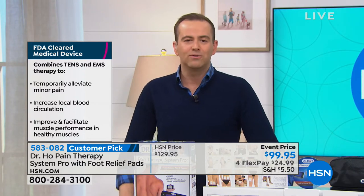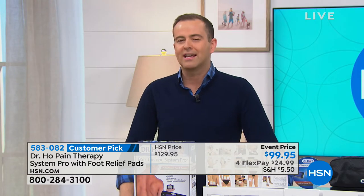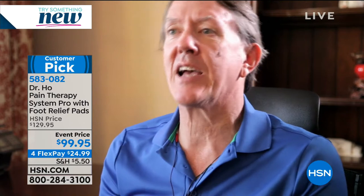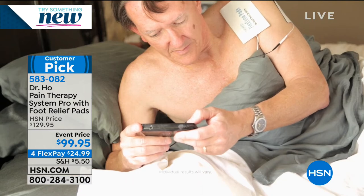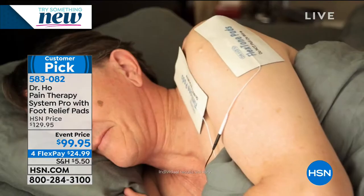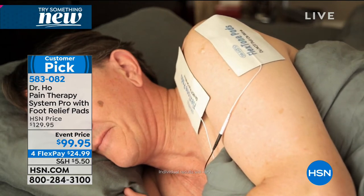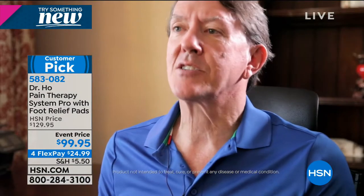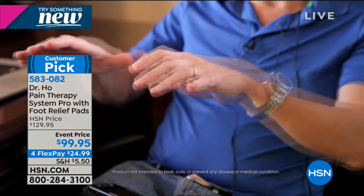Here's what Robert had to say: 'Pain was located primarily in my rotator cuff, which led to muscle tension across my back and up into my neck - it would affect my workday, my ability to relax, and most importantly my ability to sleep through the night. Since I started using Dr. Ho, I'm finding myself able to get through the workday much better, with greater range of motion, no pain, and most importantly a great night's sleep.'